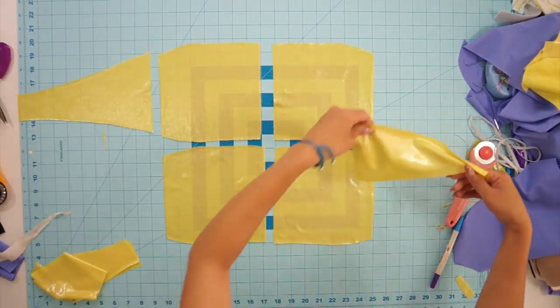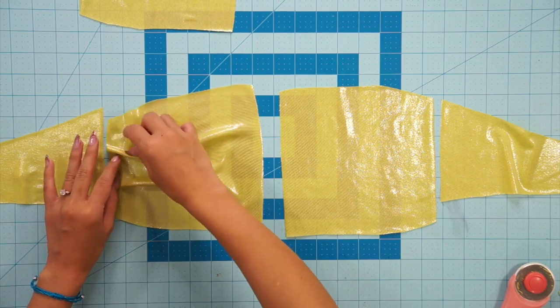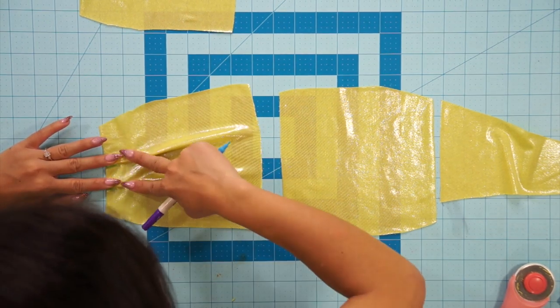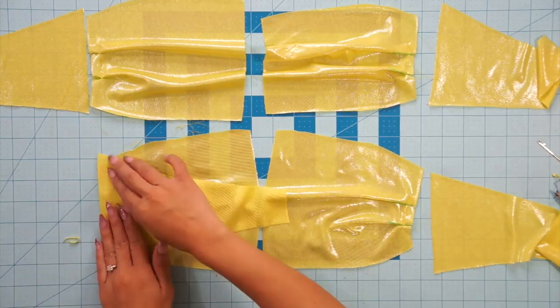First, I pleated the front side seam to fit the back piece. This is optional — just a design feature I wanted to add — so feel free to just make the side seams line up if you want to. Sew the pleats down on all four front pieces and then attach the front and back tops together at the side seams.